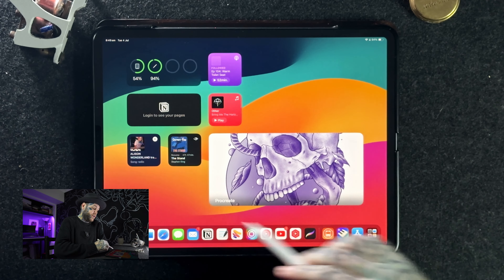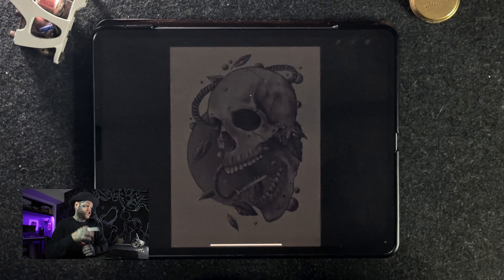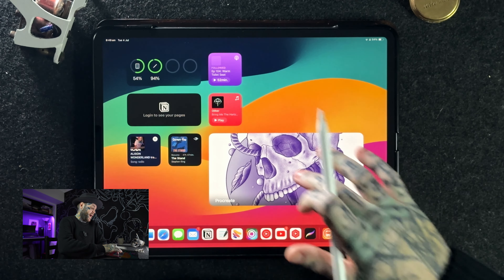The first tip is making sure we have the Procreate widget set up. This is probably a bit of a hidden one and not everyone is going to know it exists, but it's super useful for anyone who uses Procreate all the time. It shows our most recent Procreate artwork, gives us a preview, and if we tap on it, it takes us straight into that artwork. Imagine that workflow — you open up the iPad, you've been working on a project for a client, and you can just go bang straight there. It's super easy, fast, reliable, and it really has been a game changer.